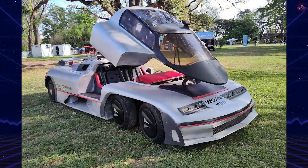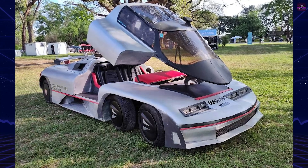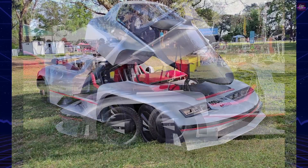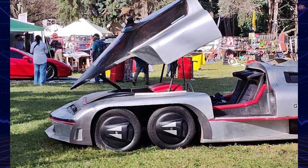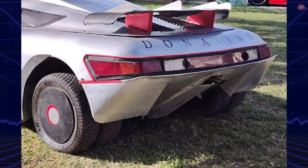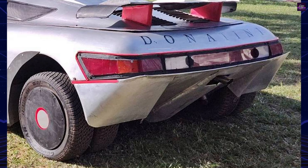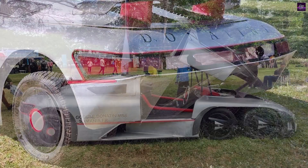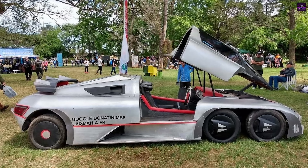Aerodynamics also played a key role. The MB-8 featured fixed front wheel covers to reduce turbulence, rear wheel fairings, and a ground-effect underbody with a venturi tunnel. The body, made mostly of steel tubing and sheet metal, stood only 1.05 meters tall. Entry to the cockpit was via a canopy with a double-compass hinge. In total, the body consisted of eight removable panels, echoing the recurring theme of eight.